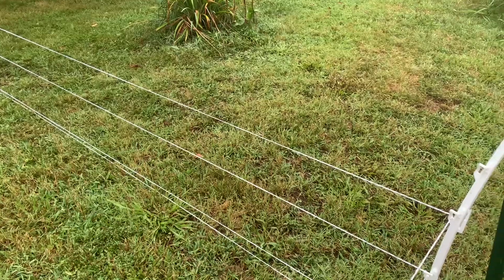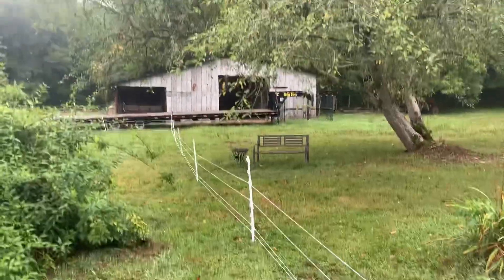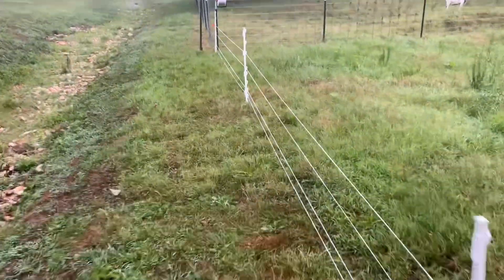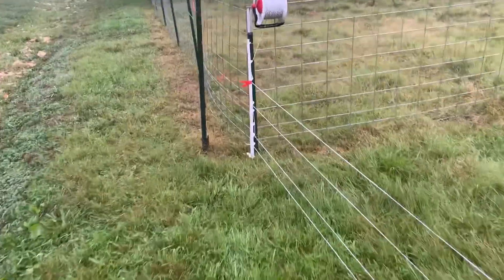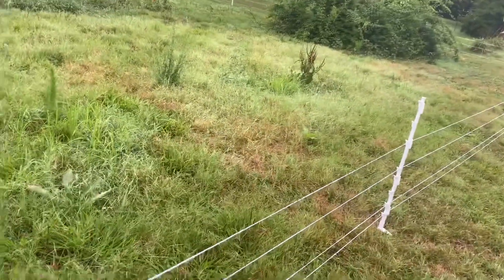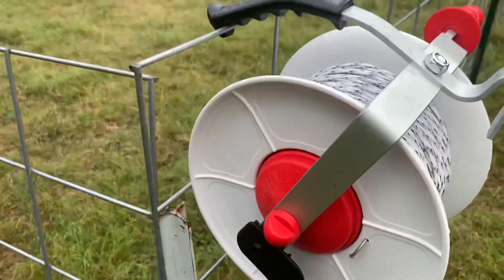I wanted to run this poly as taut as possible, just because the goats have never been on it. We went around the bottom wire, then came up to the next level and came all the way back down to the corner, then went up one more time and back — up and back until we got to right here. Then I wound the wire a few times and put the reel rubber-side down on the fence.